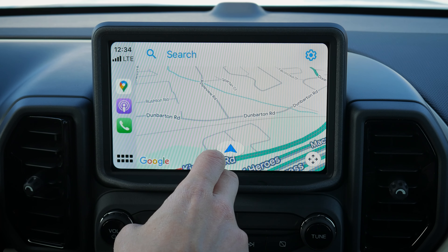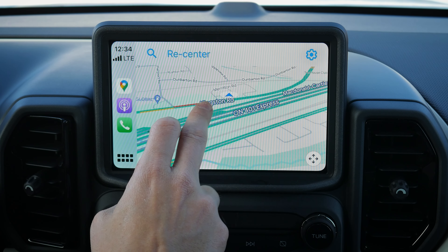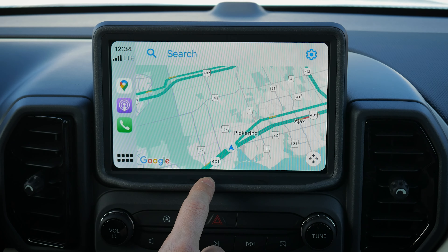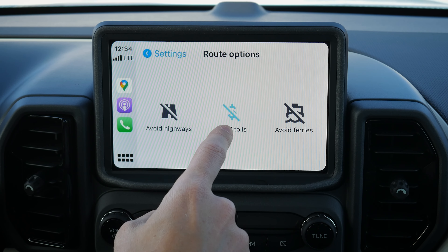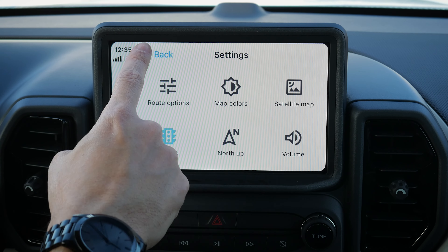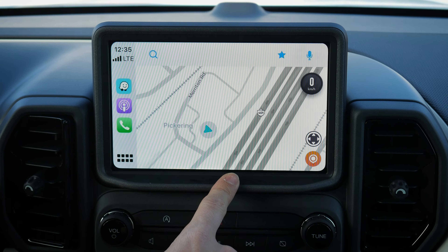There are many things you can do inside CarPlay. Maps — including Apple Maps — support search and previous destinations, with zoom via the plus/minus buttons, but no pinch-to-zoom. Google Maps works the same way — no pinch-to-zoom — but you can search previous addresses and access route options: avoid highways, toll roads, ferries, change map colors, show traffic, or adjust volume. Waze is the same — no pinch-to-zoom — but has a hot-press button to report road hazards.